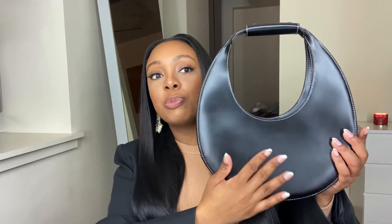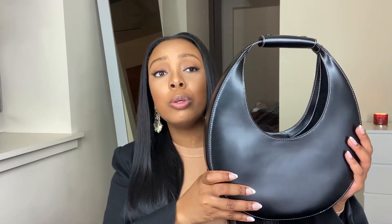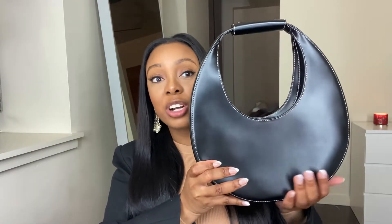Look at this bag — this bag is gorgeous. So I got this bag as one of my Christmas gifts, and I've been wanting it for so long. I first saw the Staud Moon Bag in the soft leather on the Hilo Luxe YouTube channel, and it was so cute. I went on the website and I saw this version of it. They have all different types of colors, but I need a black bag — I love a black bag. And I got this for Christmas. I am overjoyed.